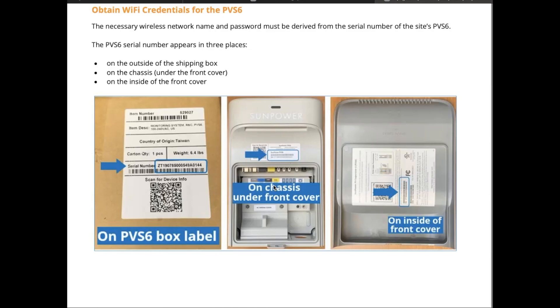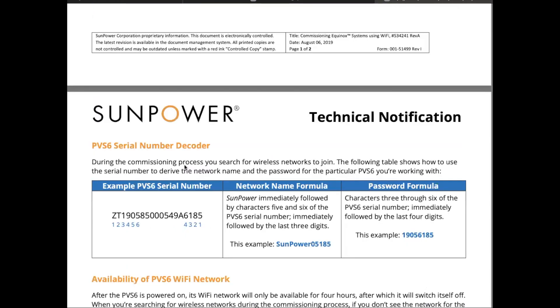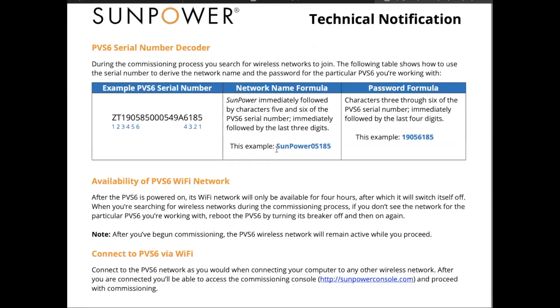You just put a little flat-blade screwdriver at the bottom, and it pops from the bottom up, giving you access to the serial number. On the inside there are some RJ45 plugs, so you could theoretically skip some of what I'm about to show and just direct connect. But it seems like more of a hassle than it's worth, because all you need is this serial number. I used my cell phone camera to take a picture of it.